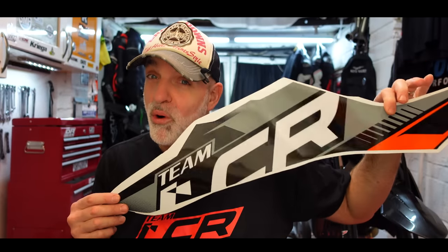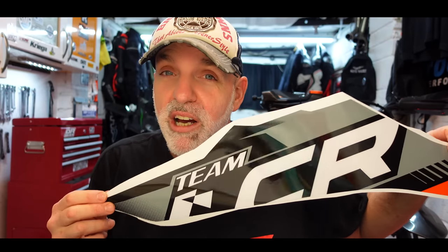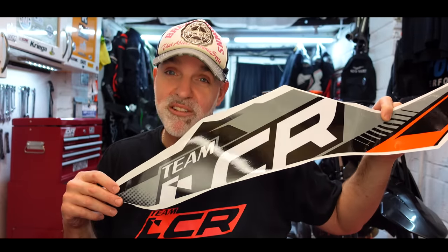Today we are concentrating on fitting graphics. Now if you're anything like me, if you've ever attempted to do a wrap or wrap something, I just can't do it. It just comes out crinkled, bubbled. I really struggle. I managed to fit a stone protection kit to the H2, but that's the only thing I've ever managed to apply without it looking absolutely like a five year old's done it.